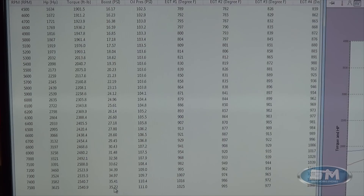Right down here at 7,500 RPM: 3,625 horsepower and 2,549 torque at 35.72 pounds of boost. That's oil pressure and EGTs all the way down at 4,500. We're bringing in a boost curve — at 6,000 RPM we're at 2,635 horsepower at 25 pounds of boost; at 6,500 we're at 2,995 at 27.8 pounds of boost; at 7,000 RPM we're at 3,321 at 32 pounds of boost; and at 7,500 it's 3,625 at 35.7 pounds of boost.